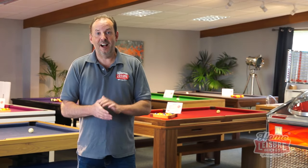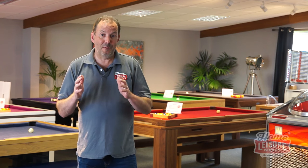Hi there, welcome to our ultimate pool table buyers guide. I'm Andy and I'm going to guide you through what is probably one of the most fun purchases you're going to make in your lifetime — getting your very own pool table in your house to entertain your family and friends.